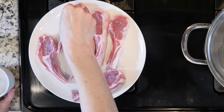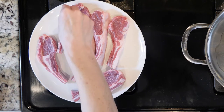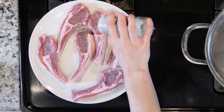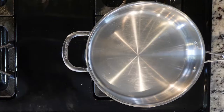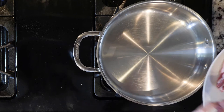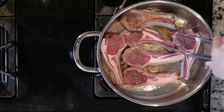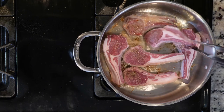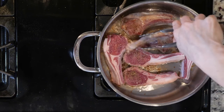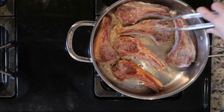When the carrots have about 10 minutes left to cook, season the lamb chops on both sides with salt and pepper, and heat a little oil and/or butter in a pan over a medium-low flame. Add the lamb chops to the pan and cook for three to five minutes, then flip and cook for another three to five minutes. The amount of time depends on how well done you like your lamb. Then turn off the heat when they are done cooking.